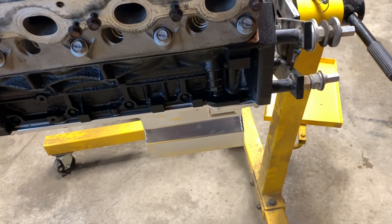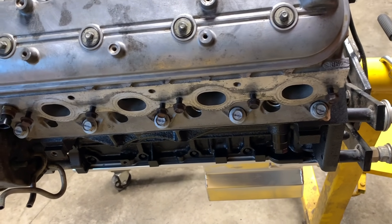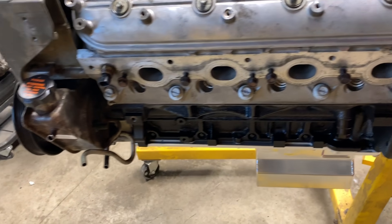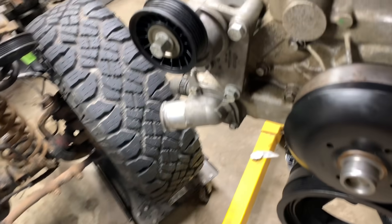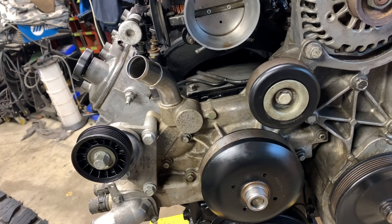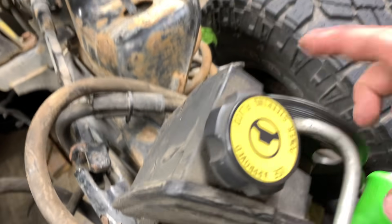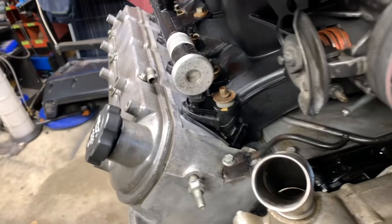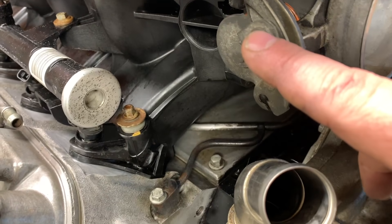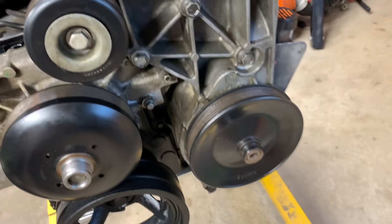Since I'm doing the oil filter relocation, I can modify something to put the factory oil pressure sending unit in there. The temperature sensor — I may still do what I'm thinking. The power steering pump — I've got to figure out if I need to change this style out so I can use the factory line. I went with drive-by-wire, but I also see that the pin is smaller than what the factory one is. I'll have to look that up, or maybe change this out and go with a different accessory bracket.